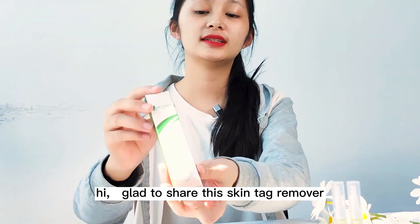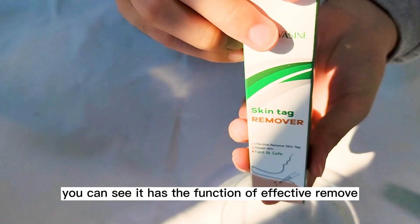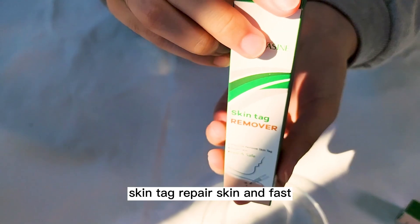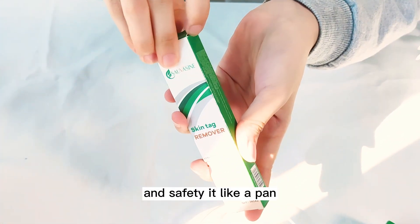Hi, great to share this skin tag remover. You can see it has the function of effectively removing skin tags, repairing skin, and it's fast and safe.